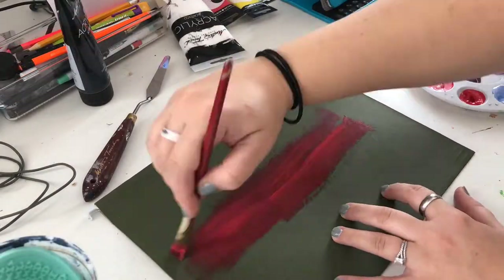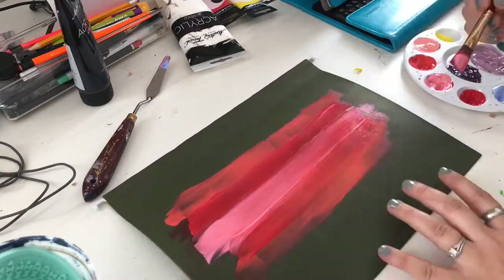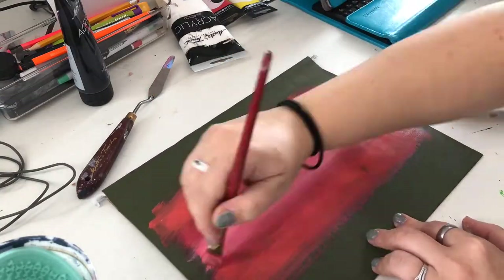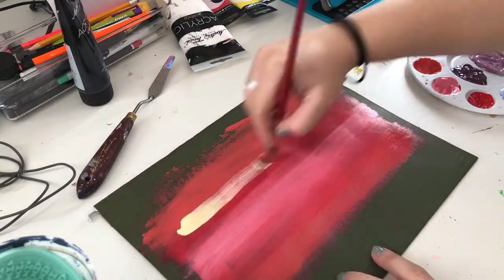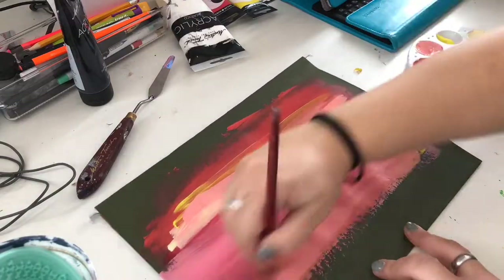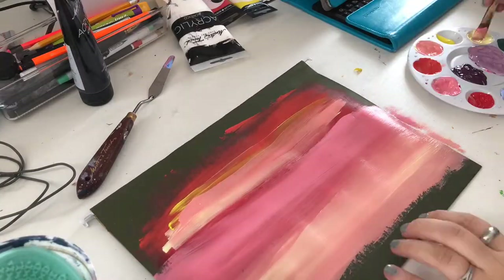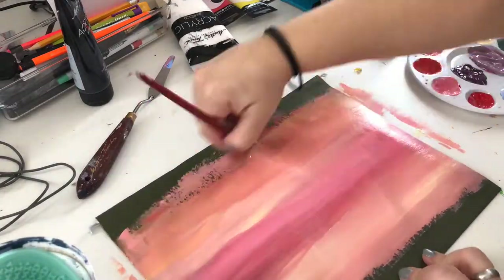I apologize for the lighting in this part because the sun kept coming in and out. What I decided to do is paint a mountain scene. I have painted this before — my family has a giant built-in on their wall where they display decorations, and I've painted this scene on a wall before.